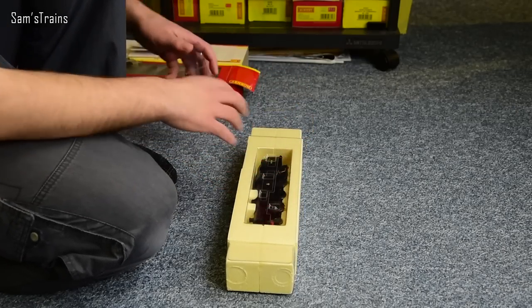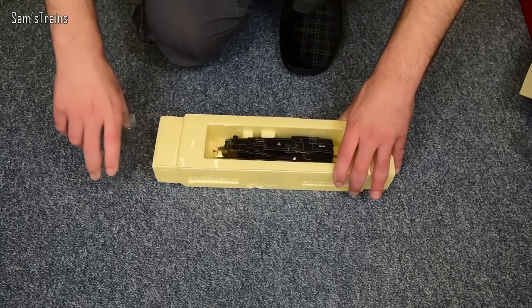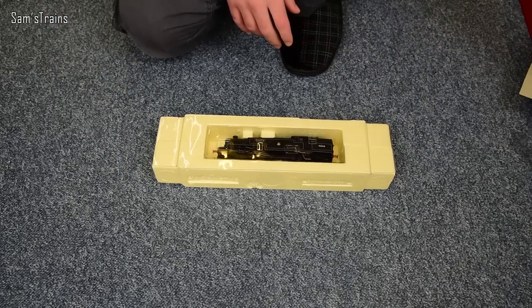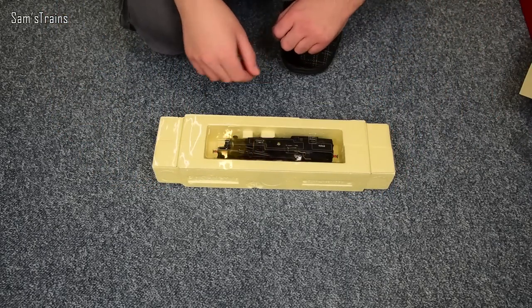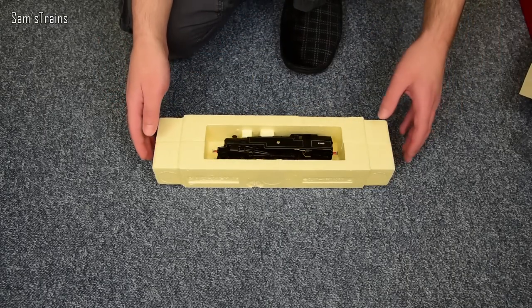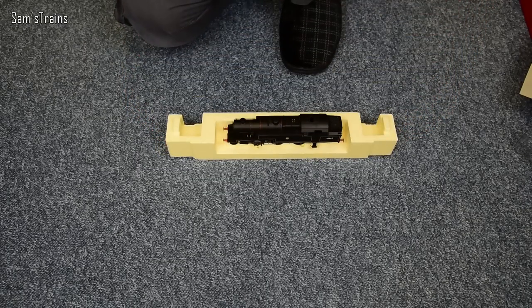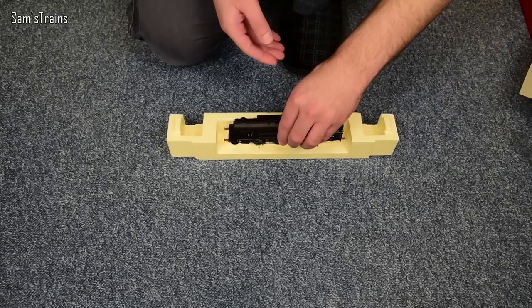All you do is take the ends off like this — and this packaging generally does quite a good job, but I don't think it's quite as protective as the block of ice. Then you take the front off and the packaging itself is free to split in half. And if I carefully stand it up, there we go — I can grab the loco now. So here it is.